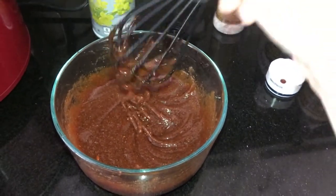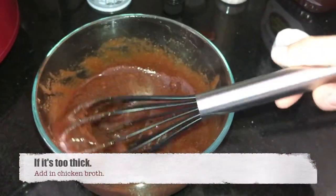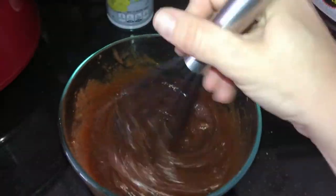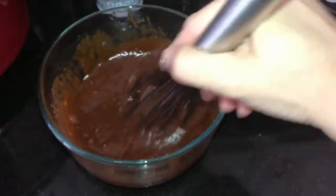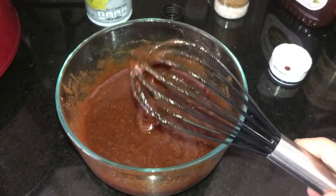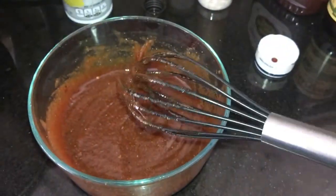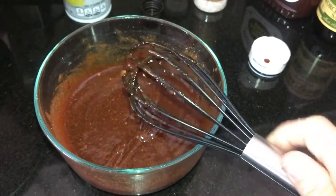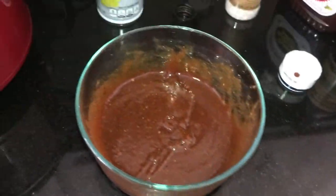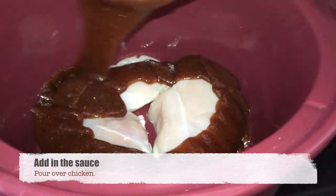The sauce looks pretty good consistency-wise. She said you can add a little bit of chicken broth if it's too thick, but I think this is perfect. Let me mix it up and do a little taste test... Mmm, it tastes so good! Okay, the sauce is done, so I'm just going to pour it on top of the chicken.